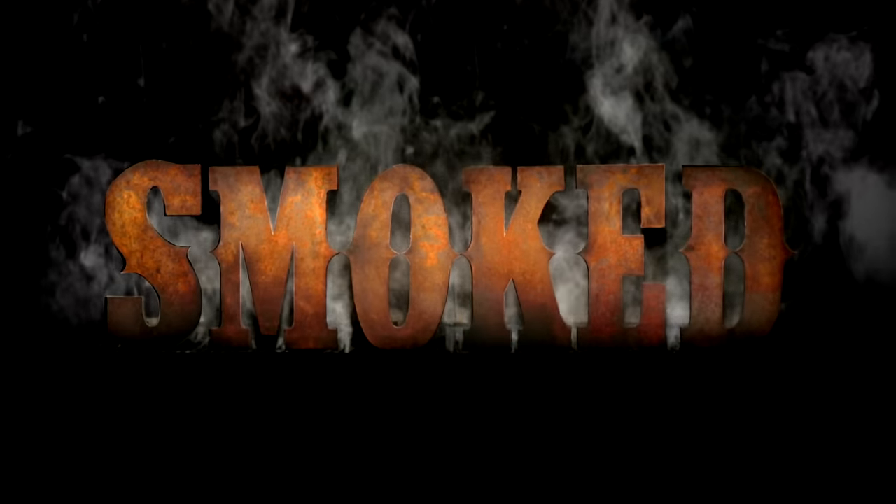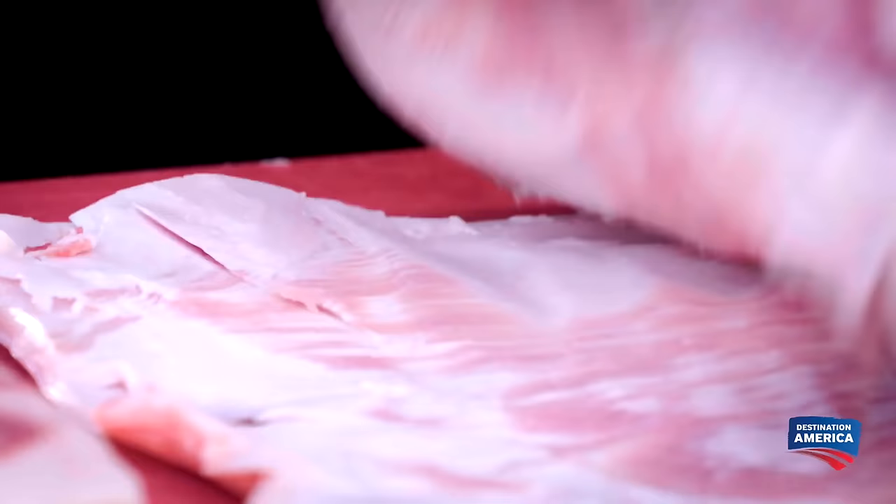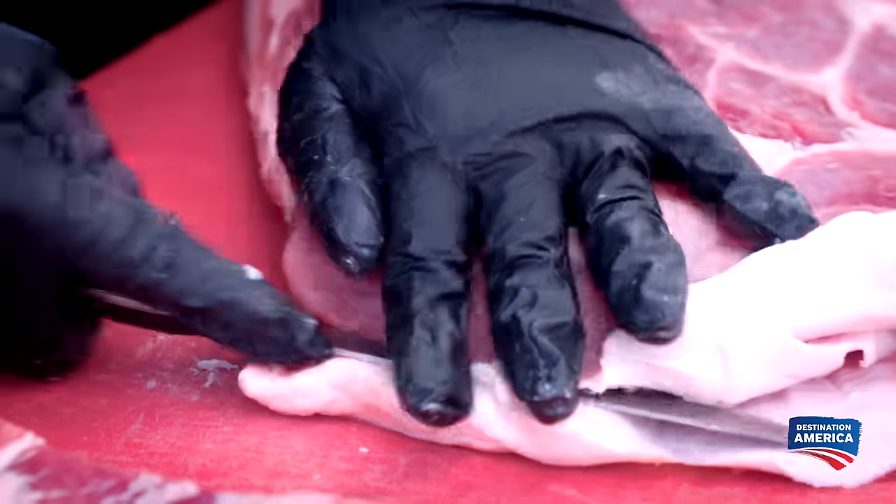Smoke. Time is money. I've got to cut this down to be able to get cooked in eight hours. I need to take all of the skin off. I want to save as much of this meat as possible. Gets real thin down in here.